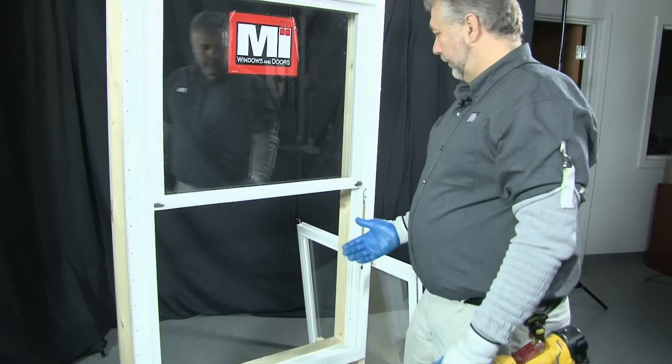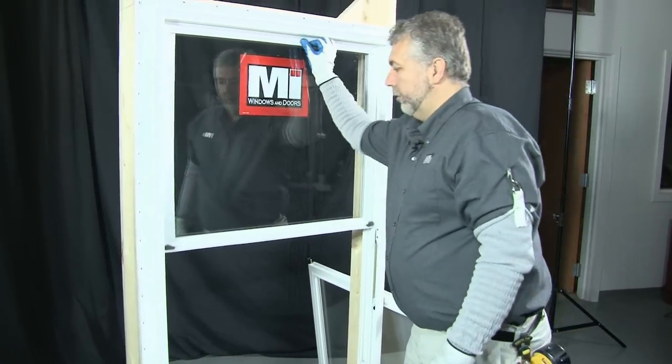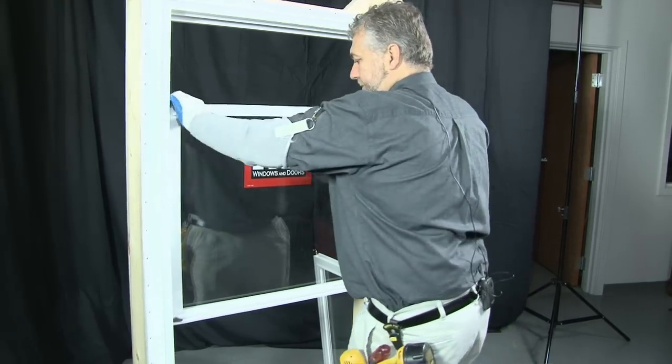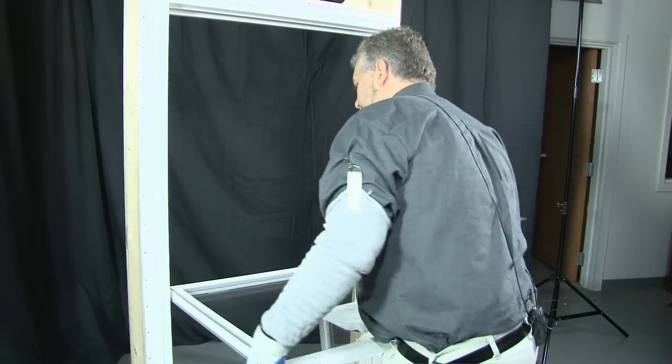Now, if this was a single hung, you'd be ready to change that coil balance. This is a double hung, so we're going to remove the top sash as well, and we'll change one of the top sash balances.